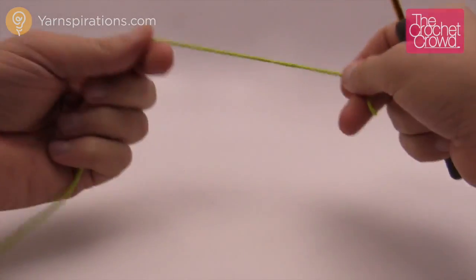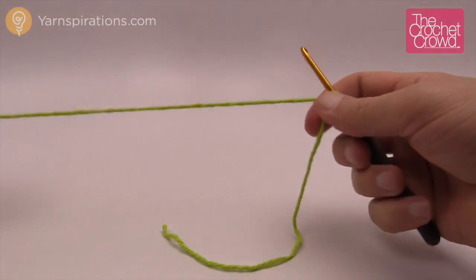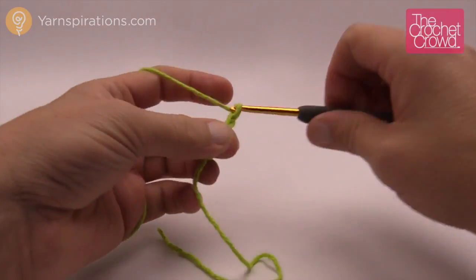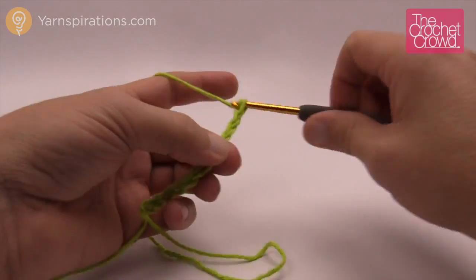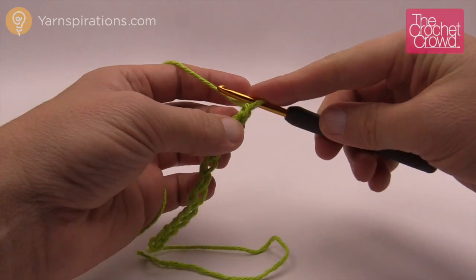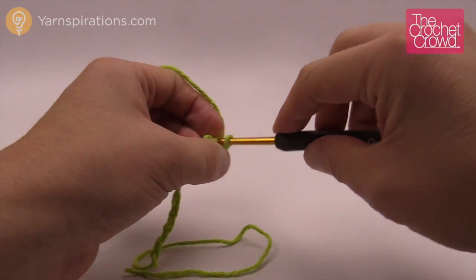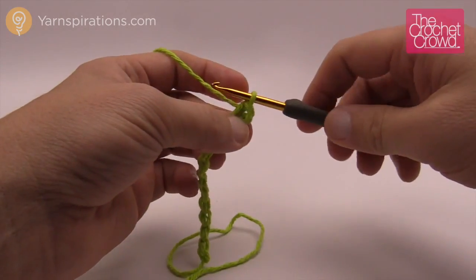Let's work on the leaf together — we're going to create a slip knot. The leaf is really simple, consisting of one particular row. Chain 12: 1, 2, 3, 4, 5, 6, 7, 8, 9, 10, 11 and 12. Going back across, start at the second chain from the hook and do one single crochet. Then as per the instructions, one half double crochet into the next.